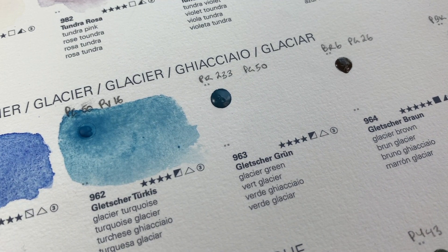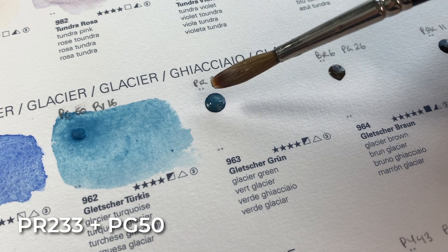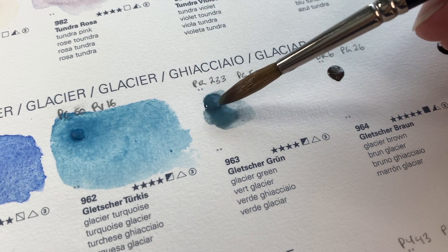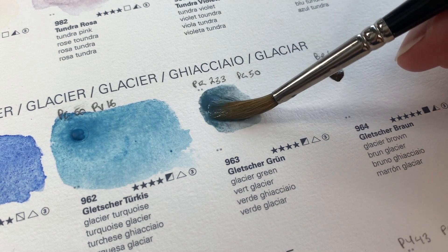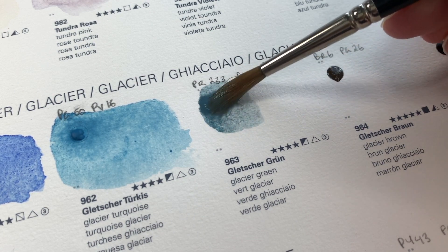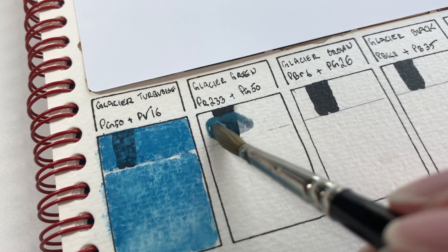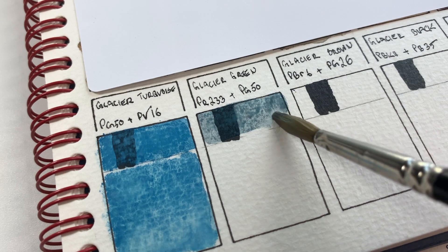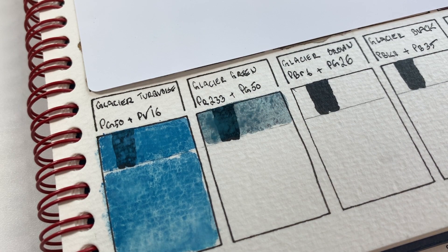Moving on to the third color — Glacier Green — a two-pigment color: PR233 and PG50. A little surprised to see the PR233 in this actually, but if they're looking for a very muted greeny color, that would be the way to go. It sort of looks to me like a very muted turquoise color. Not quite as opaque as the last one, but we'll see once I really get it activated.